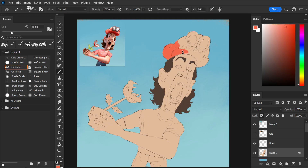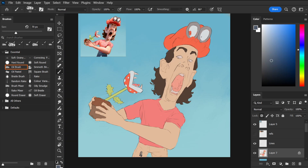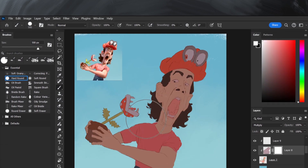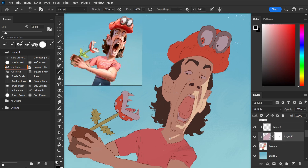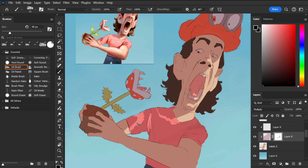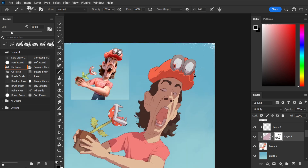I'll then block in all of the base colours for each material, which is pretty much a guess, as in real life you don't see base colours — what you actually see is how the light interacts with the objects in your scene. Using a multiply layer, I can add the shadow. Like before, I start by defining the biggest shapes of shadow, which allows me to develop my values later whilst maintaining readability. I find it easier to start with the whole subject in shadow, and then erase it to reveal the light.